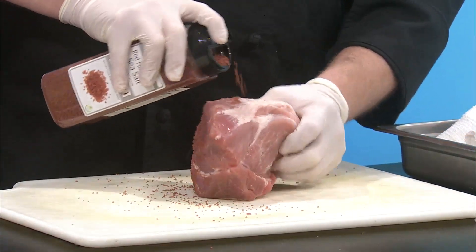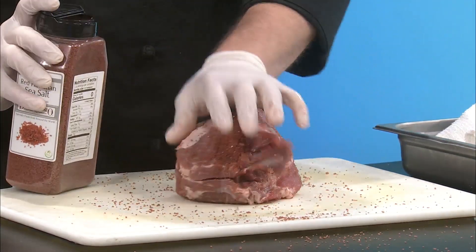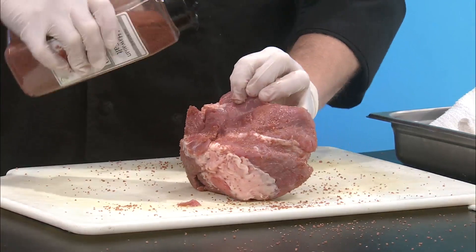It's going to look like too much but really, it's a big hunk of meat and we're trying to season it all the way down to the insides. You can roll it around. And if you've got little nooks and crannies, get in there.